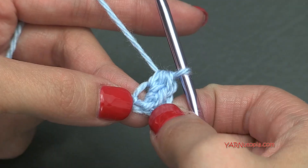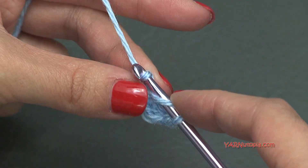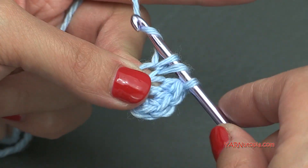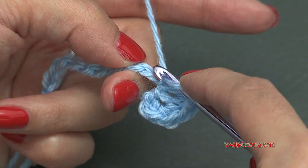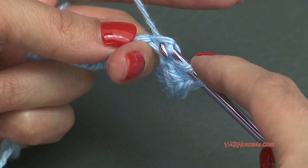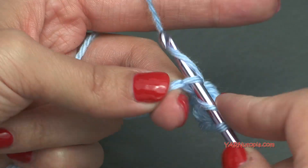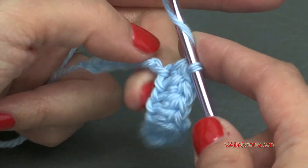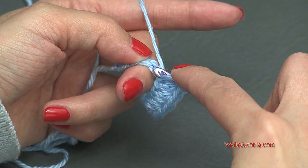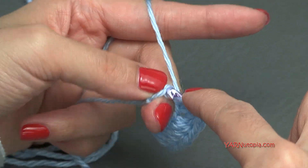Then we have to put one half double crochet in the next 10 stitches. Yarn over, go into the next chain, yarn over, pull through, and then yarn over and pull through all three loops. Continue across: 1, 2, 3, 4, 5, 6, 7, 8, 9, and 10. There should be one chain left. In that last chain, we are going to put six half double crochets all into that same chain.